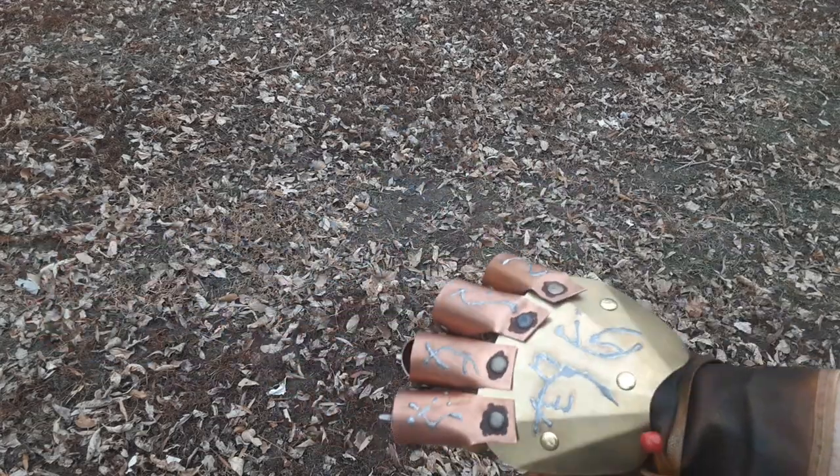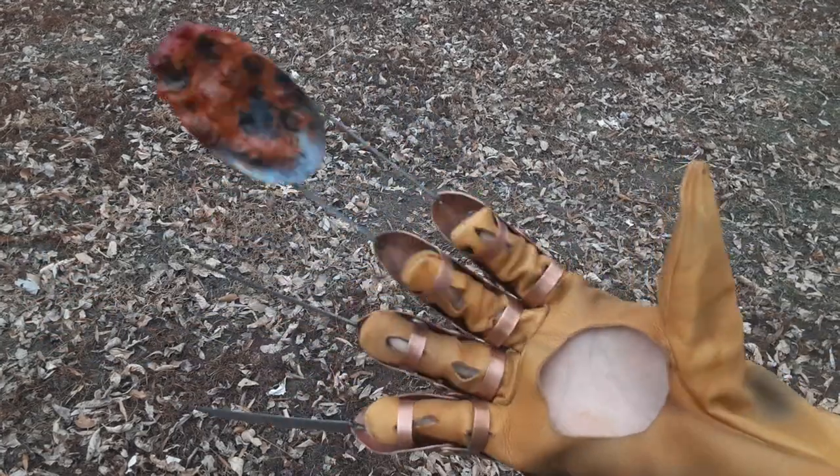Hey there YouTube, Flaming Creations here, back with another video. Today I have this Part 5 Spoon Glove for Matt.